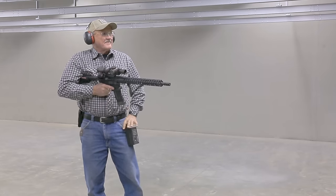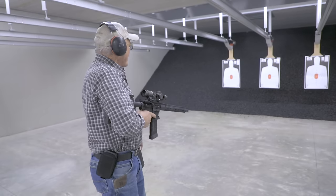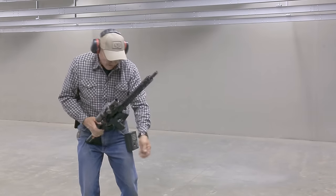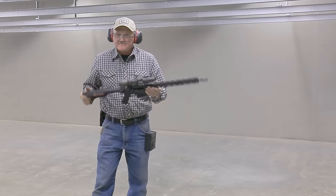That was still 94 hundredths of a second for six shots on three targets — not bad. Now we've got the gun up, let's shoot the center target: four in the middle and two in the upper A box. A lot more control. I know what I'm doing with it. Goes with all the principles of marksmanship.